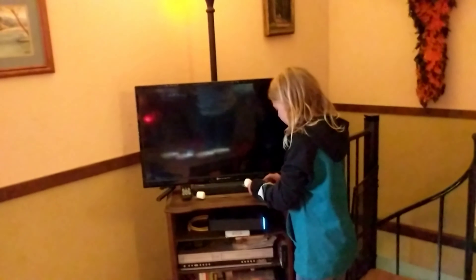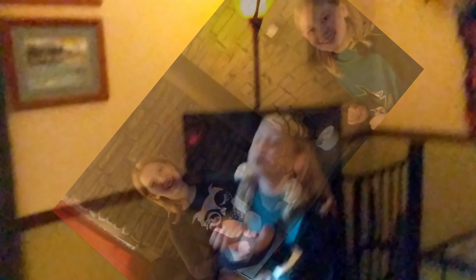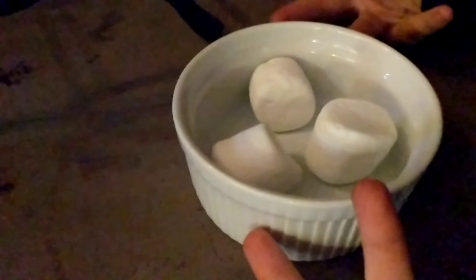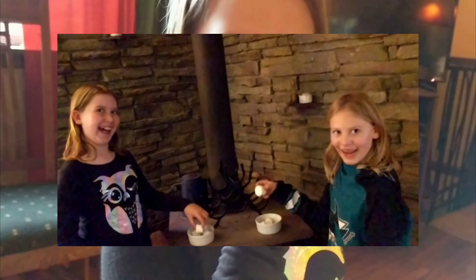What you do is you take this and it's just like an e-drawn match. You've got a marshmallow and you have to walk over. And then we have three marshmallows. Whoever gets done with eating the marshmallows and shows me their empty mouth — put that down, young lady — they win.